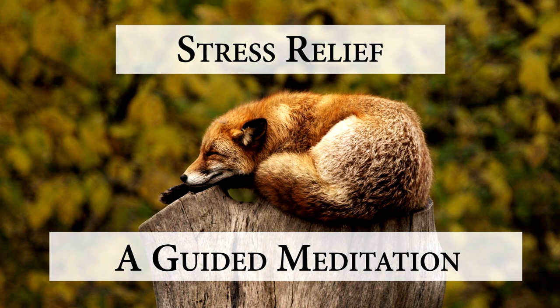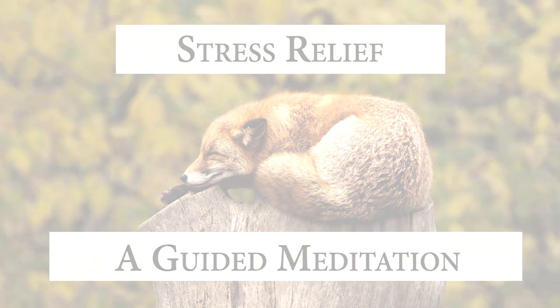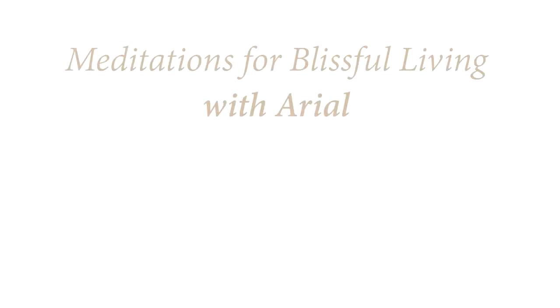Thank you for meditating along with me. Enjoy the rest of your day. Thank you for listening. Bye.